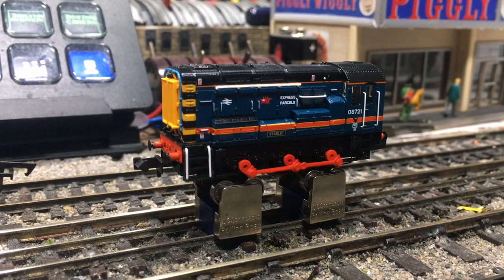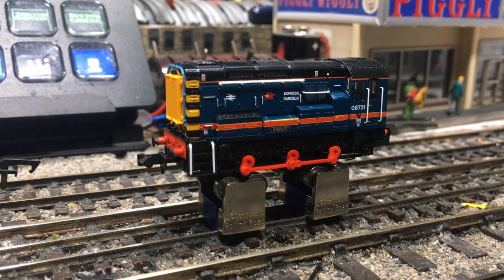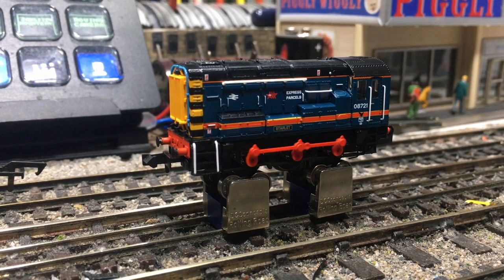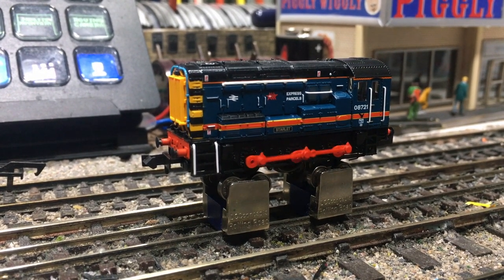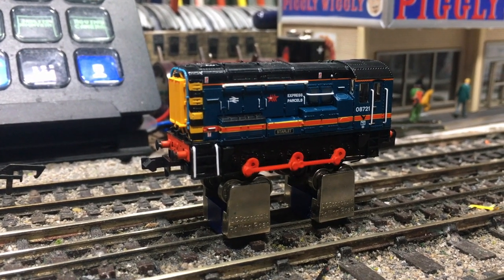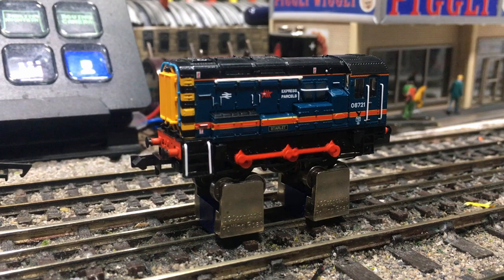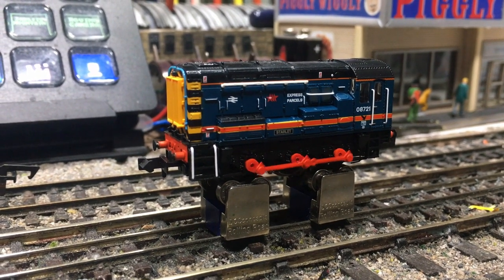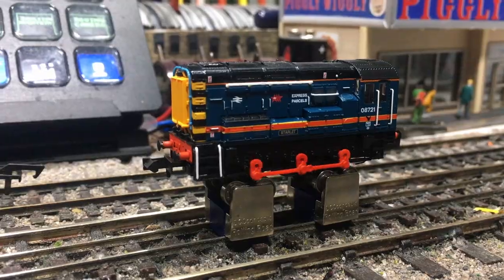A big hello to you. It's great to see you and I hope I find you well. Welcome to Wearyard. I'm Jenny Kirk and today I'm going to be doing a quick video showing you how to DCC fit the new tooled Graham Farish Class 08 diesel shunter. It's quick, it's easy and you can take it on yourself. So come with me and let's get this project done.